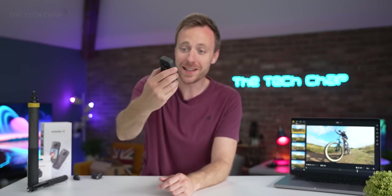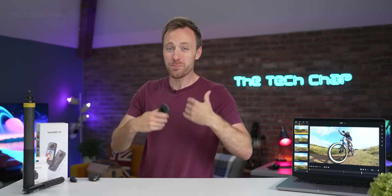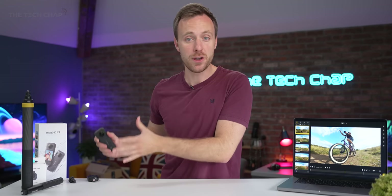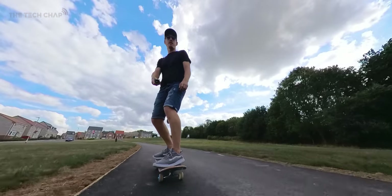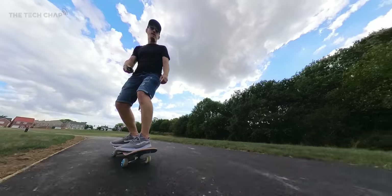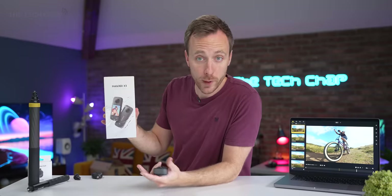A big thank you to Insta360 for sending this out for me to have a play with. They're also sponsoring this video, although as always all opinions are my own, and I just want to show you everything you can do with this. A big thank you to Pete and James who helped me make this video — it was a bit of a team effort. If you do enjoy the video, a like and subscribe would be lovely.